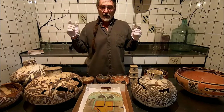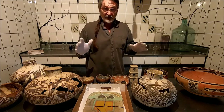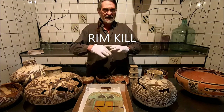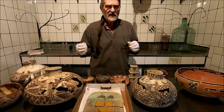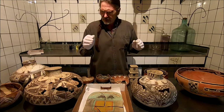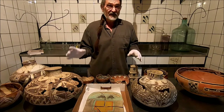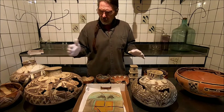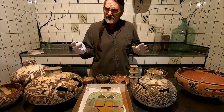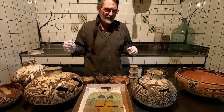I wanted to talk today about the spirit break that's often painted on vessels, the kill hole that you usually see on Mimbres material, and some of these other deliberate rim kills and different ways of releasing the spirit of the vessel. I want to show you several artifacts today that exhibit this characteristic. It's not just found on pottery — it's found in architecture, in jewelry pieces, and many other forms.